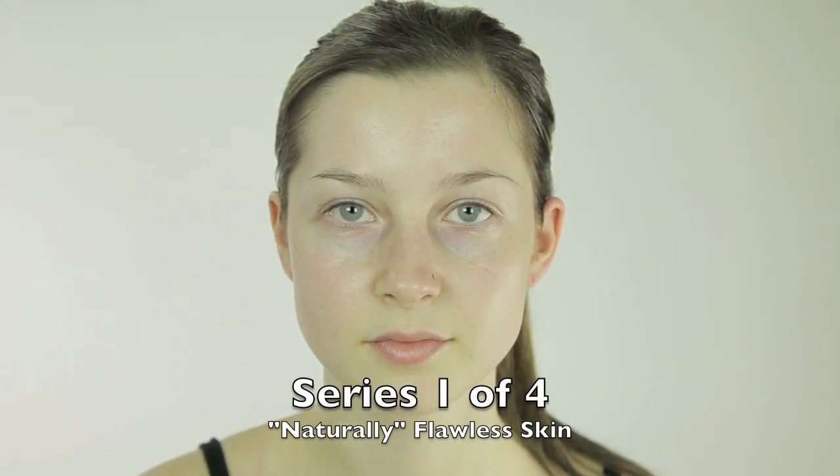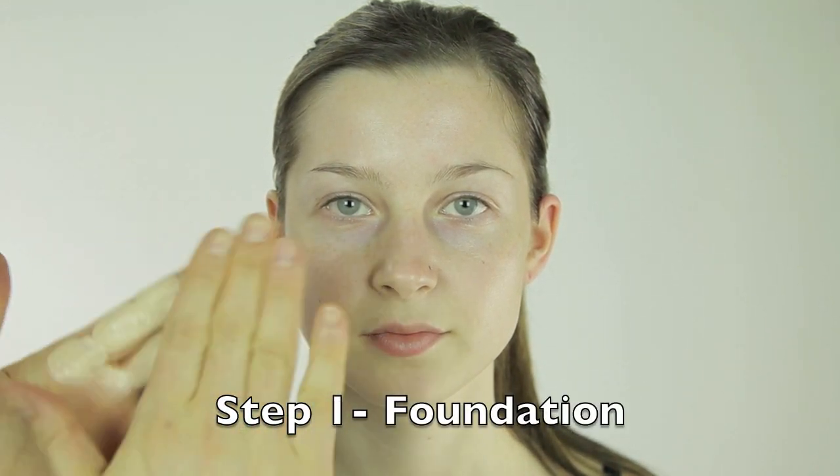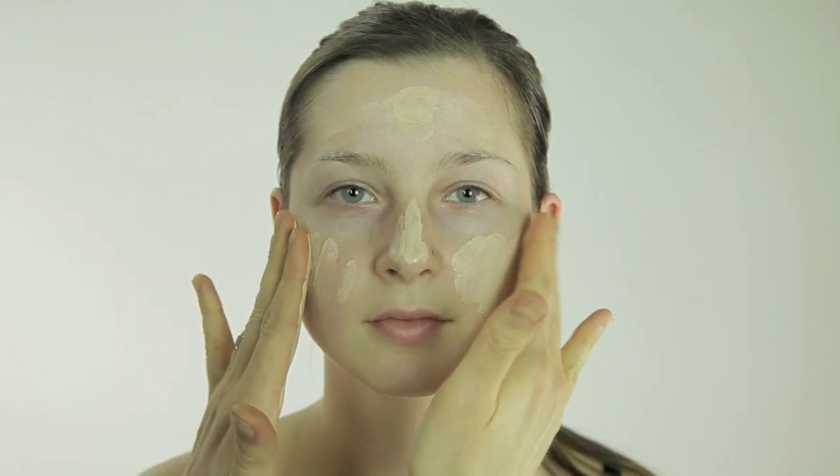Hi, this is Clint Domsky from MakeupMentor.ca. Let's start with a foundation. I like to rub it in between my fingers first to warm it up — it makes blending a little easier as well.